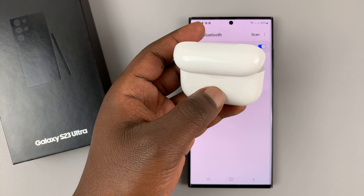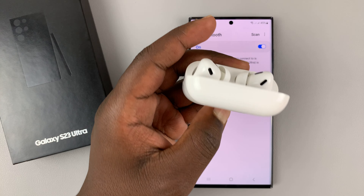What you want to do is put the AirPods in Bluetooth pairing mode. Simply open the case, find the pairing button, and press and hold that button until the lights on the case start blinking. That means the AirPods are in Bluetooth pairing mode.